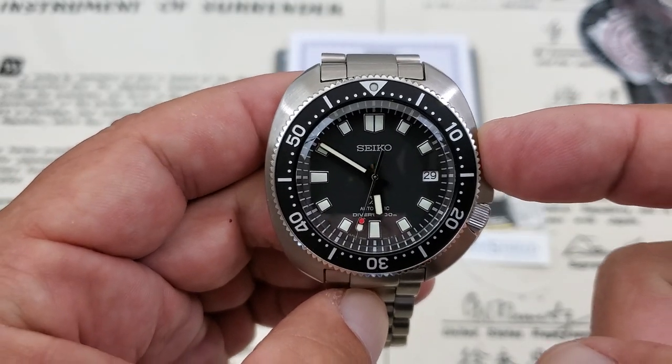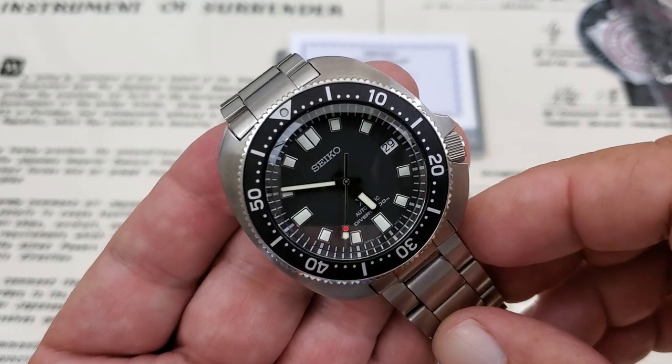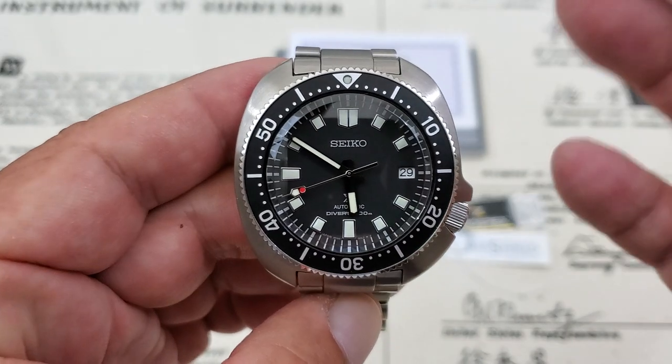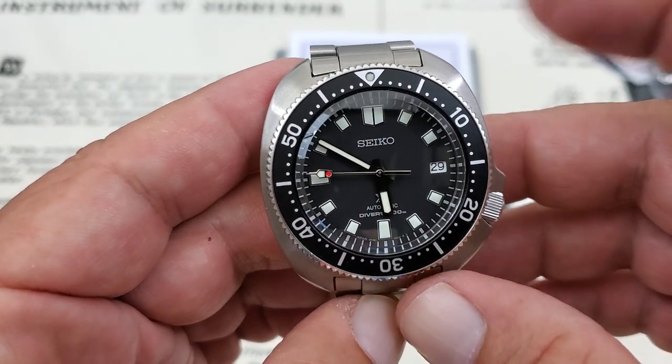They've boosted that power reserve up to 70 hours on the 6R35, which is really impressive. Still a 24 jewel watch with Spron technology in the mainspring. Very, very impressive movement — a new movement from Seiko. So excited to see that.